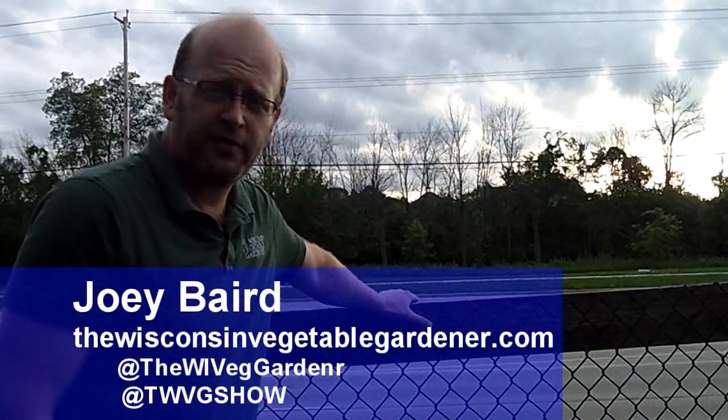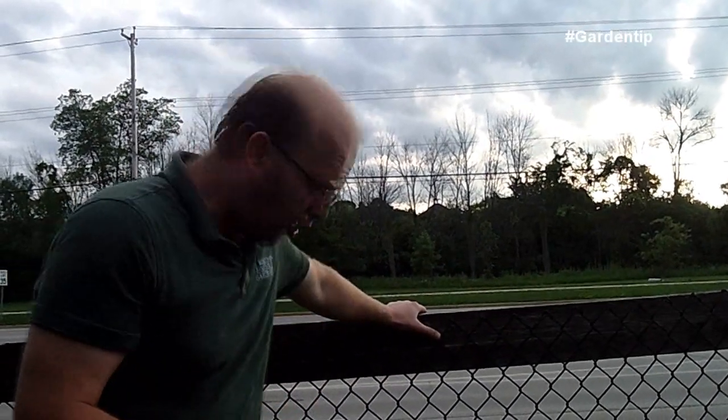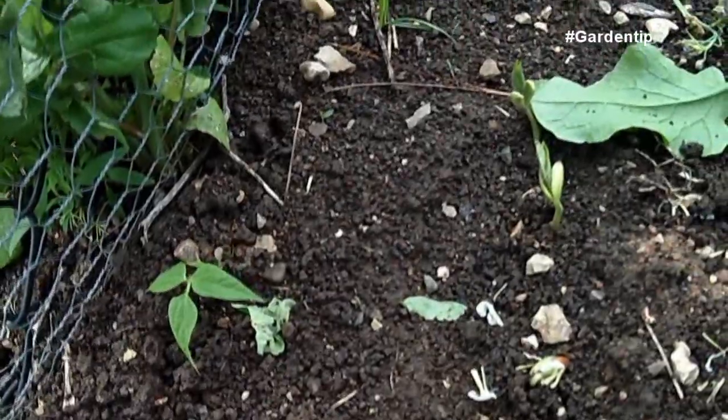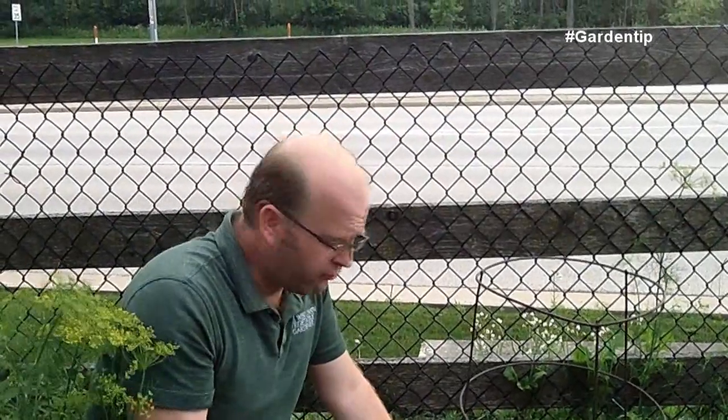This is a fence that we're using to trellis our pole beans. However, we planted our pole beans now three times. Each time we planted them, the leaves get eaten off or they get mowed down to the ground. This is an indication of roly-polies or cutworms, potentially some slug and maybe snail, but we've not seen a snail ever. So it's one of those three.